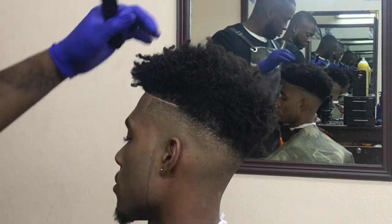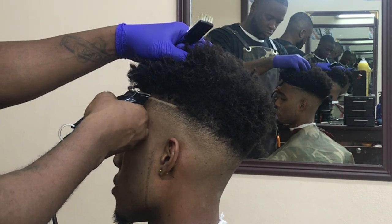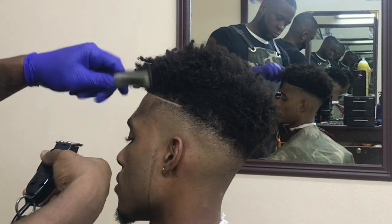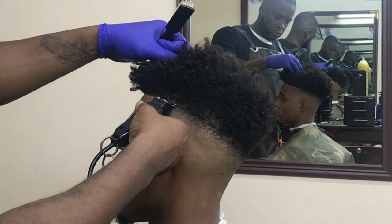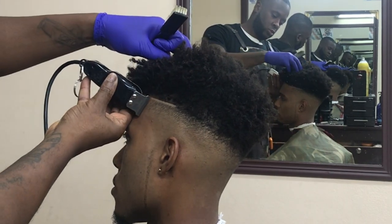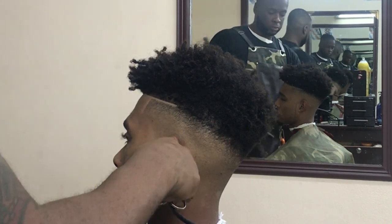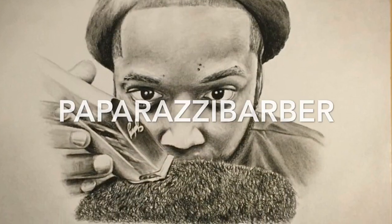Shout out to all the real barbers out there doing their thing. Right now I'm just cleaning up the line. Jayon is going to look sharp. This kid is a good kid. Every time I see him, I think, yes, I'm going to lace him. You know those clients you feel good when you see them walking through the door? This is a good client. When I see them, I'm going to lace them. And I laced him because I'm a real Bob.